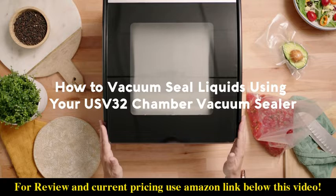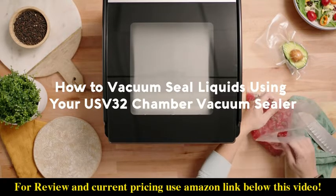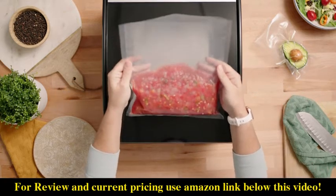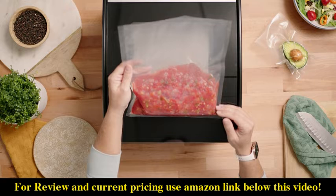How to vacuum seal liquids using the USB 32 chamber vacuum sealer. One of the most important things when vacuum sealing liquids is to ensure that your bag is no more than halfway full.